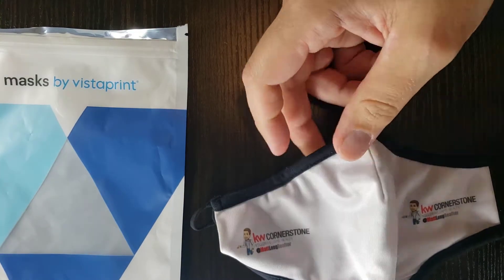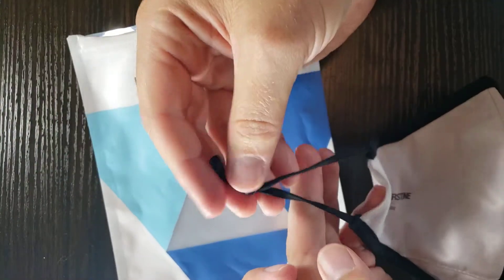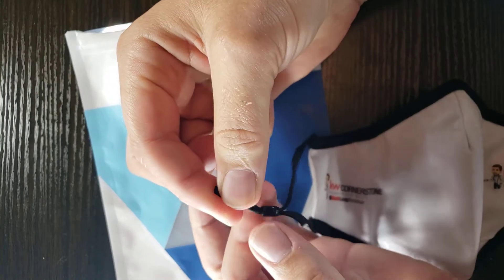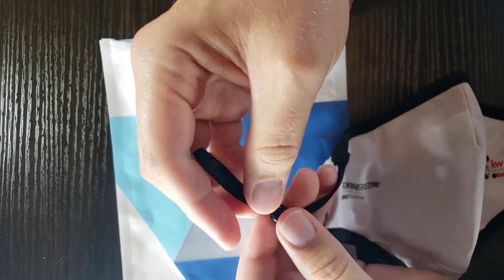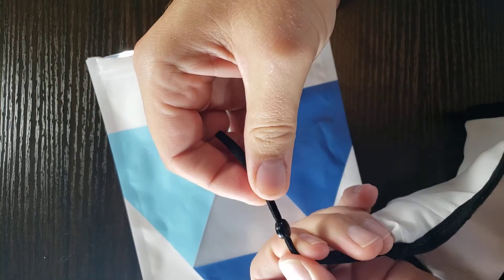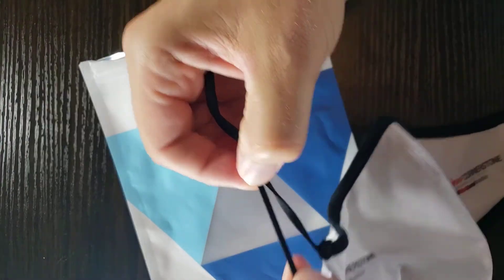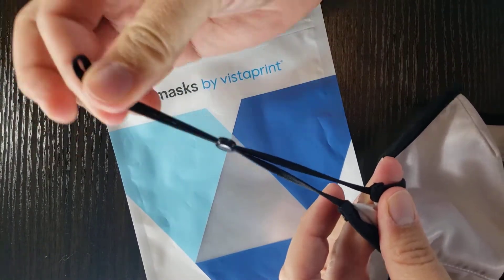Overall, this is one of the better masks that I've found. It is adjustable simply by pinching down on one end and then sliding this small rubber silicone piece that the ear elastic strings are fed through. It's nice and stretchy.